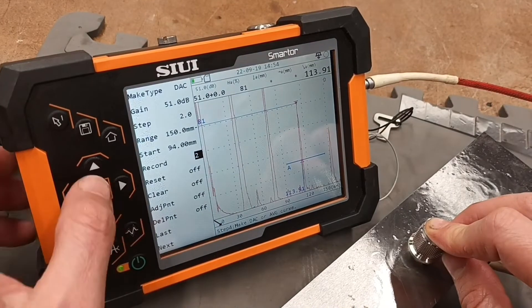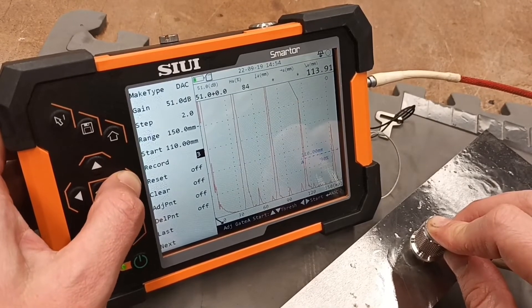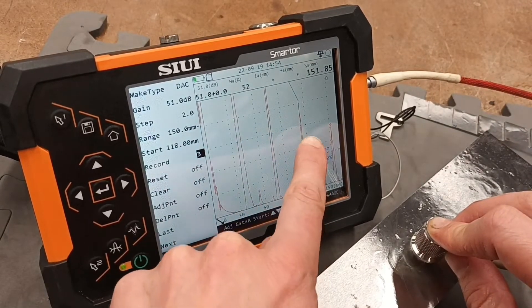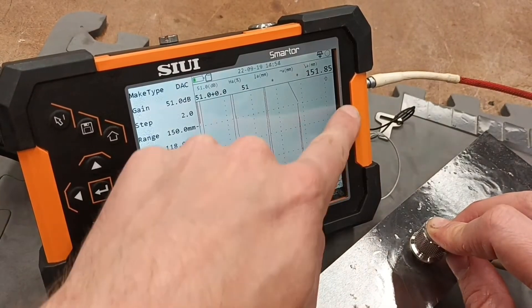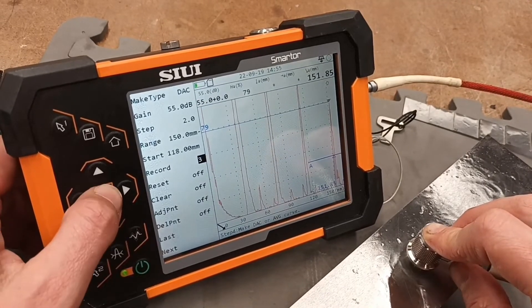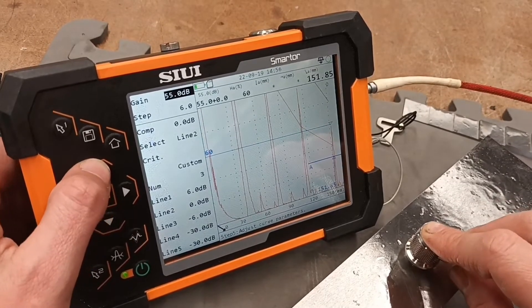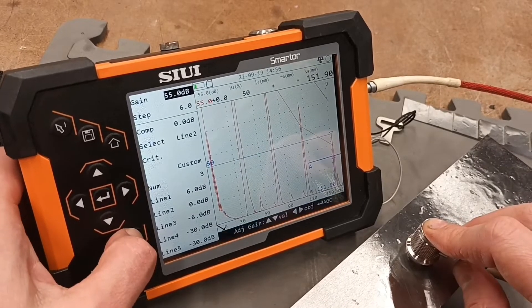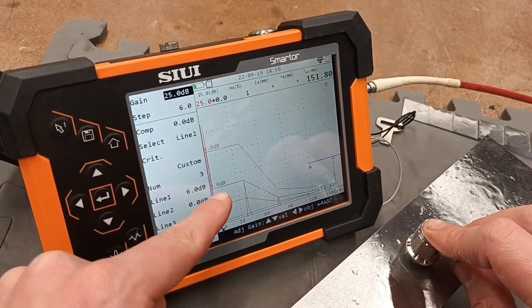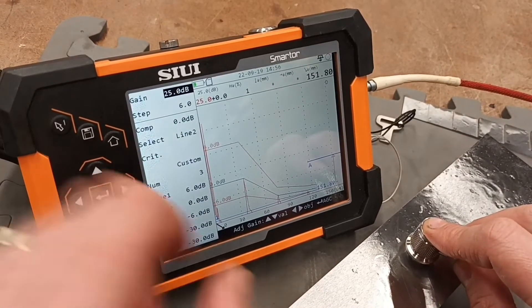It's moved it there, and now we can jump in and capture that gate and record the fourth point, or we can make that 80% screen height as well. In this scenario, because the logic has already captured the highest echo coming through the gate, it's already talking to it. Now that the DAC curve has been made, let me just bring this down a little bit so we can see it better. So now that we've got three lines created here — plus, zero, plus six, and then minus six there — we've got it set up at three.